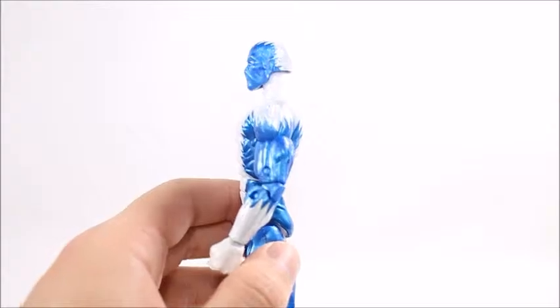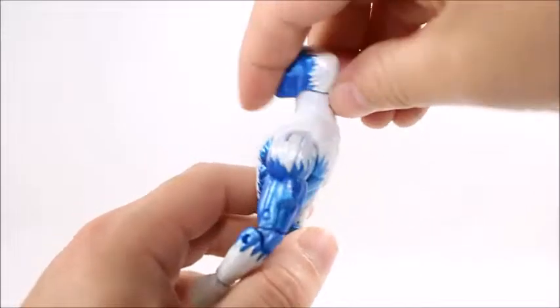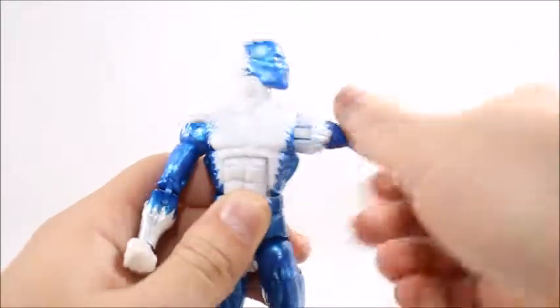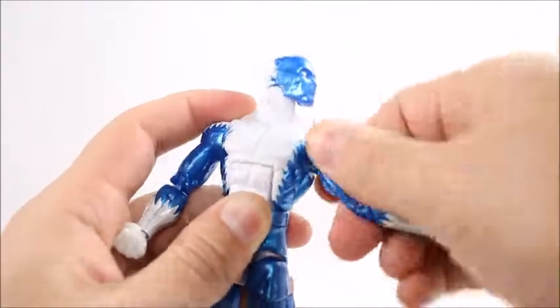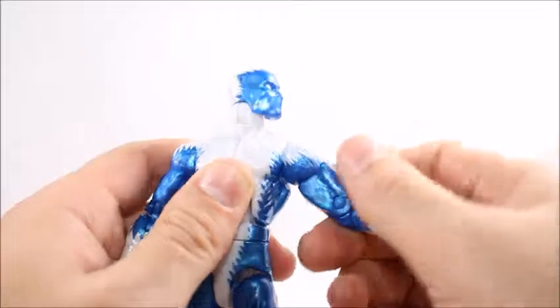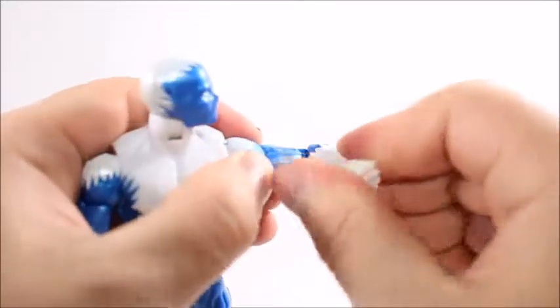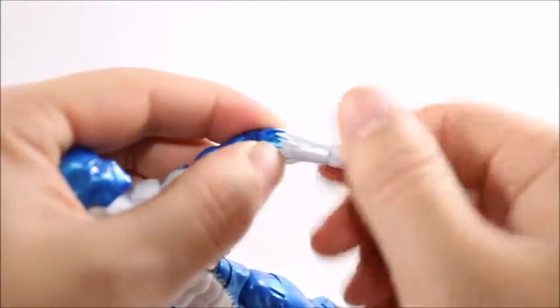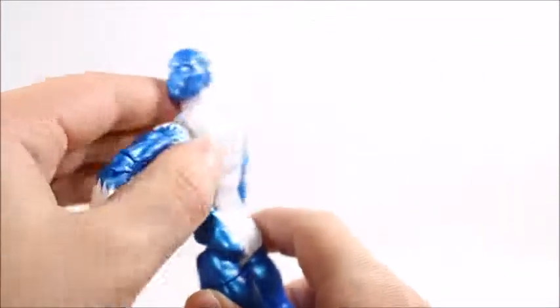There's not a lot blocking his head so he should get good articulation out of that — and he does. He doesn't have any armor so he should get some good articulation overall. The neck feels like it's on some kind of ratchet joint, which is a bit weird — feels like a butterfly/kai joint. I've been seeing that a lot in this build-a-figure wave. We've got upper bicep swivel, double-jointed elbow, wrist hinge with wrist swivel, and an ab joint that doesn't go back too far, which is surprising.